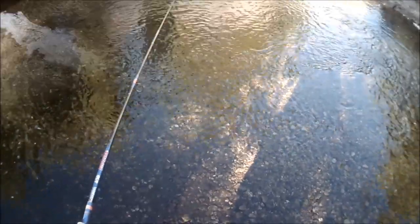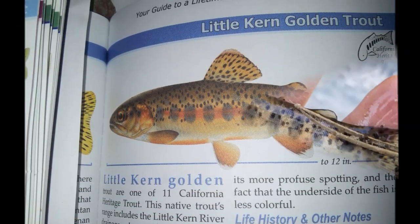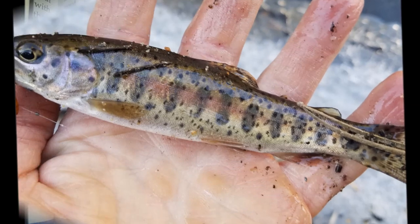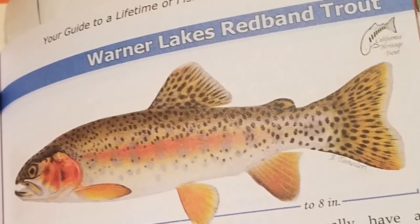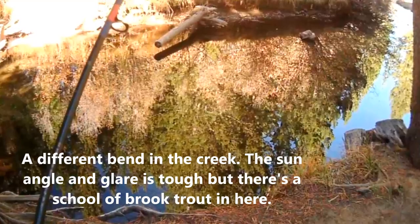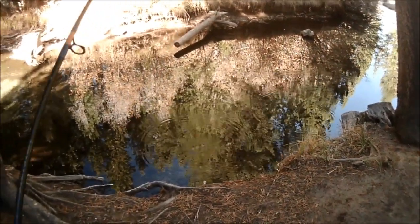I think there's some teeny fish here. There we go — there was one in there. I missed him.